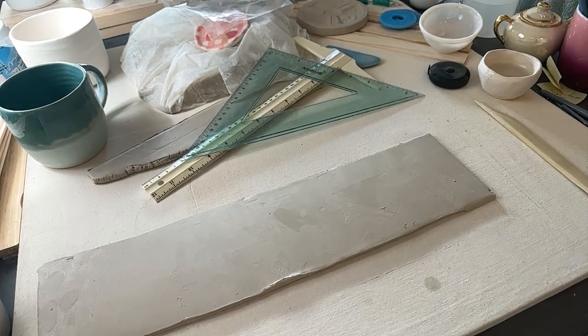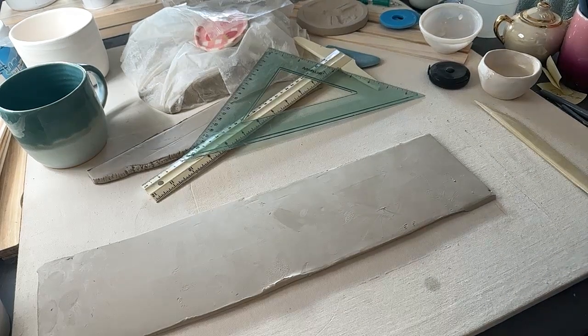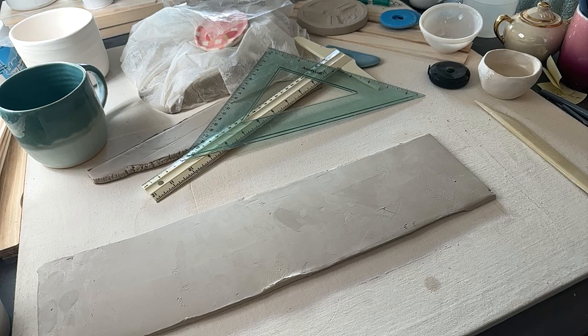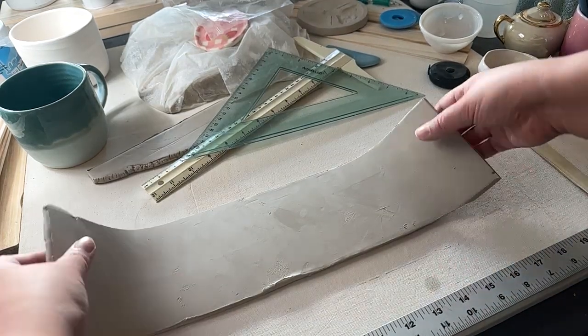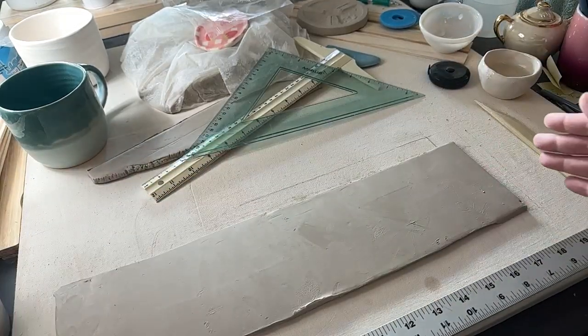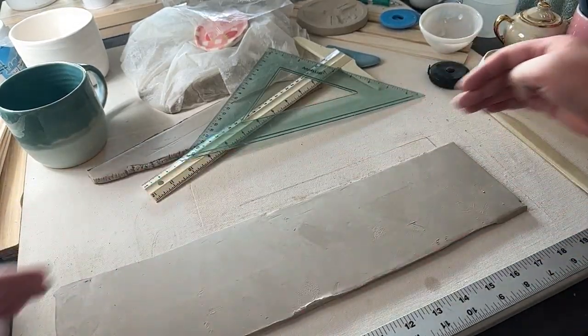Okay, I grabbed a couple of rulers just in case. Hi Robert! Oh, you're making Polish hot dogs? I've never heard of that, but that sounds very nice. I'm struggling over here to get this slab to be a perfect rectangle. Oh my gosh. We got this thing. I really don't want to have to redo this if it comes to that. Hopefully it won't.